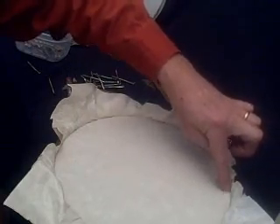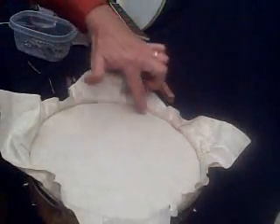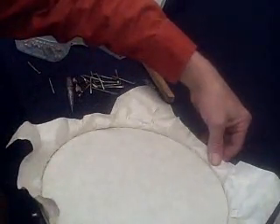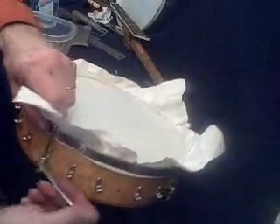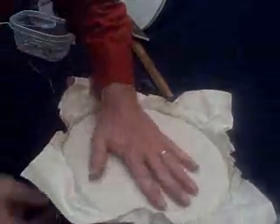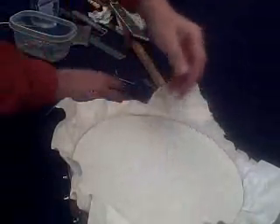There's a pucker right there at about nine o'clock, and we've still got a quarter inch of travel on the tension hoop, so we're in pretty good shape. I haven't had to push on it too hard yet, but I'll probably start doing that soon — actually, now is probably a good time to start.